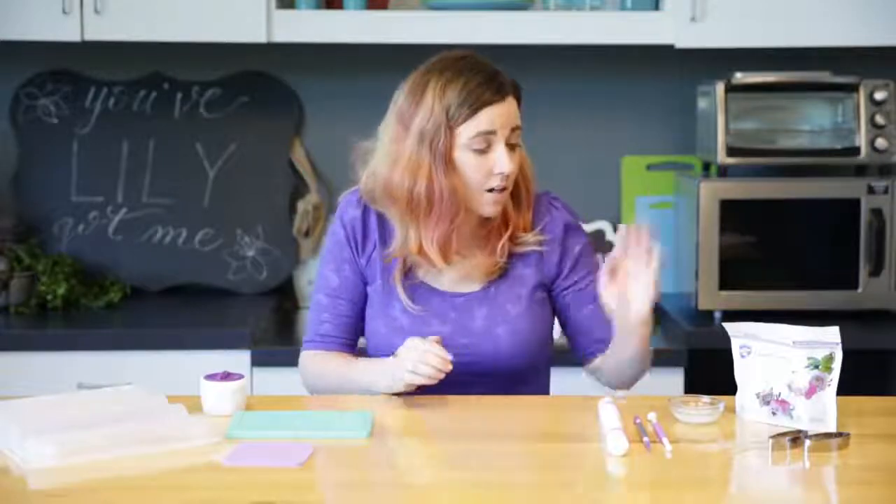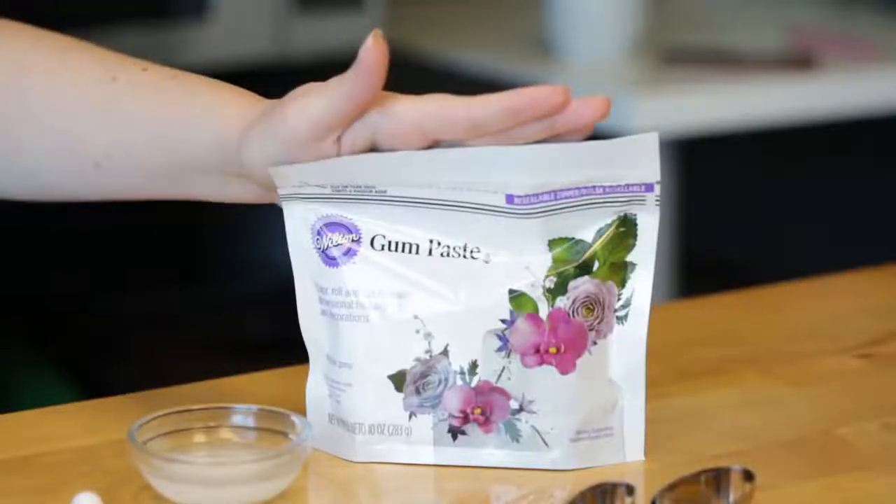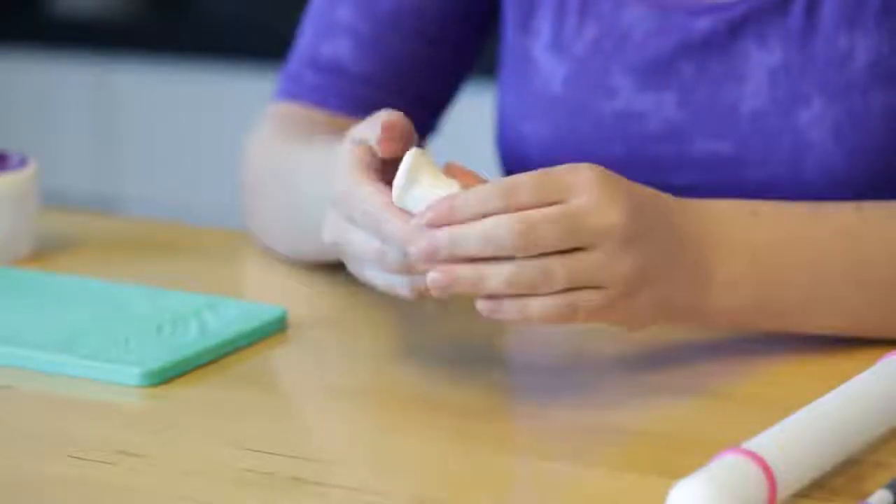Now remember, if you guys like this video and want to see more, make sure you subscribe to our channel so you can see all of our videos. Now we're going to start with our Wilton ready to use gum paste, and we're going to need it until it's nice and pliable.